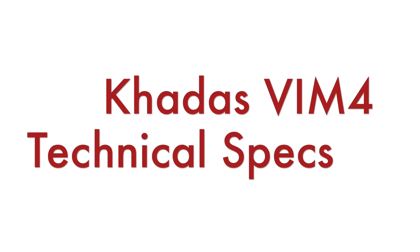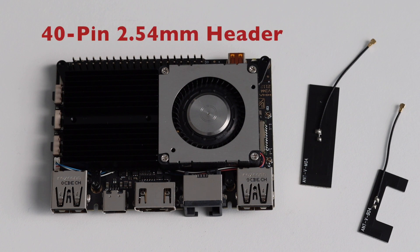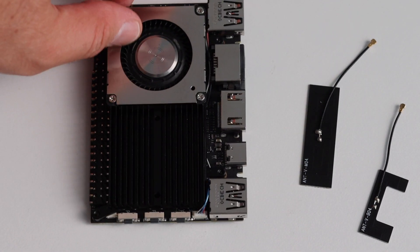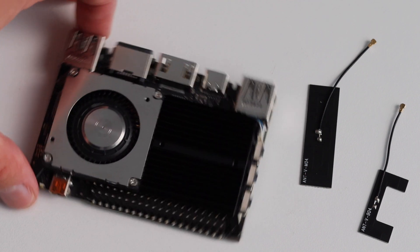Let's have a look at the technical specifications and explore the interfaces of KDES VIM4. Just like a Raspberry Pi, there is a 40-pin header with 2.54 mm pitch. It includes I2C, I2S, UART, PWM, analog-to-digital converters, USB, and SPI.